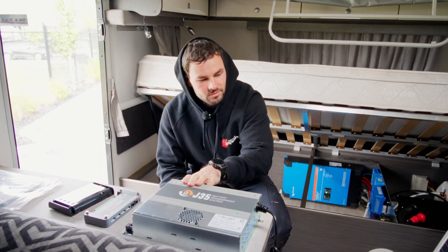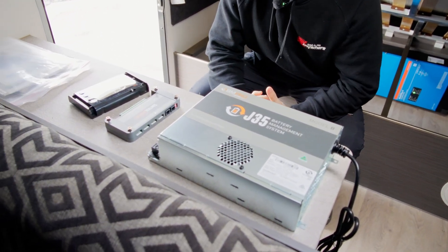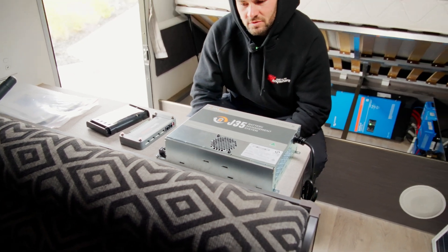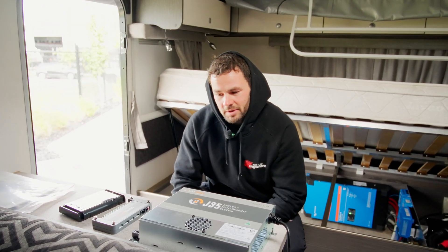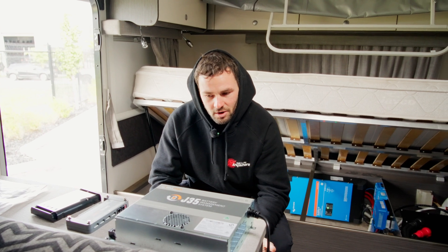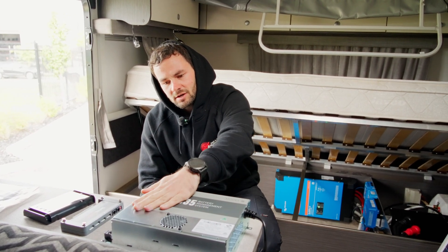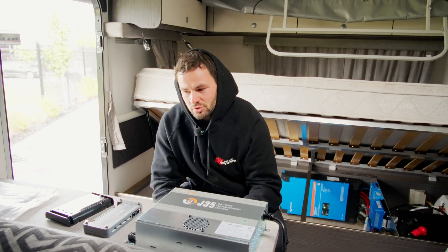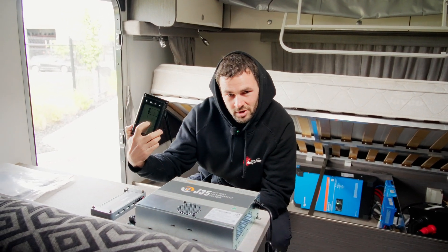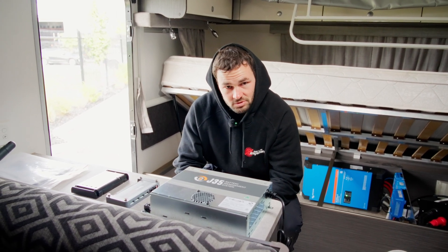Here's the original system the van had — just the BM Pro system. The big downside to this is it makes it very difficult to add on in the future. If you want to add an inverter and have it still talk to the system, it's quite difficult. And if you ever want to add extra power like solar charge coming in, it's very limited to what it can and can't do, making it difficult to see everything on its original screen. That's why our customer opted to remove all this and replace it with a full Victron system.